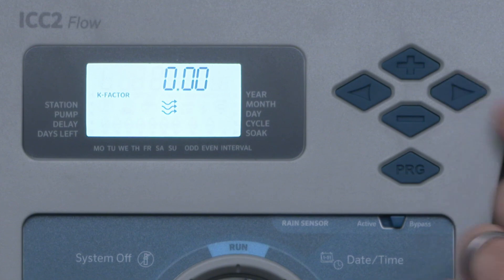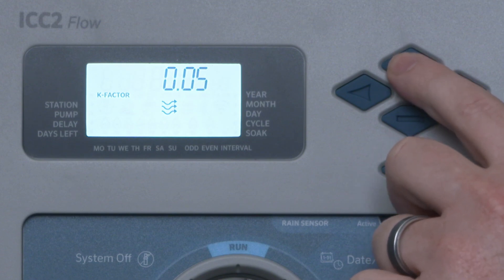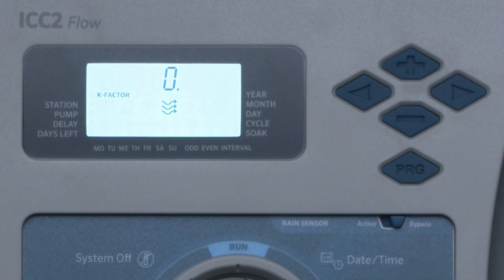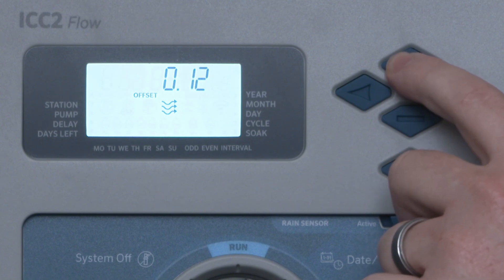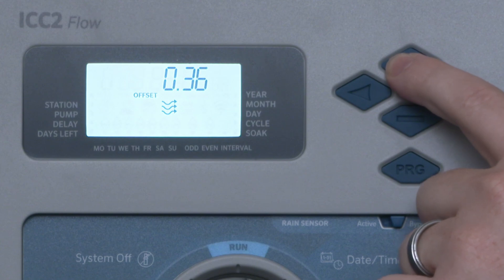Press the right arrow button to configure your flow sensor. When using a velocity or frequency-based flow sensor, such as the Flow Sync sensor, enter the K-Factor using the right button and plus or minus buttons to input the manufacturer's specified value. Next, press the right arrow button until the screen reads Offset. If applicable, press the right button and plus or minus buttons to input the offset value of your flow sensor. Refer to your flow sensor owner's manual for these values.